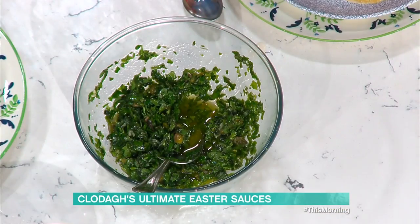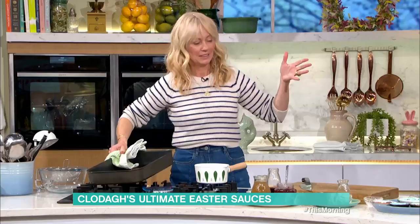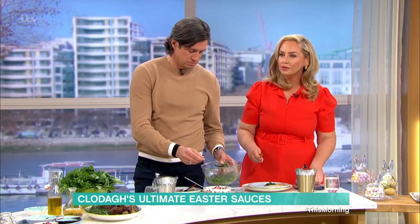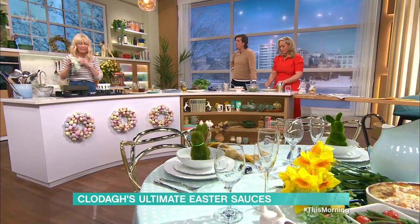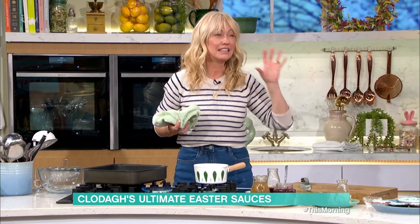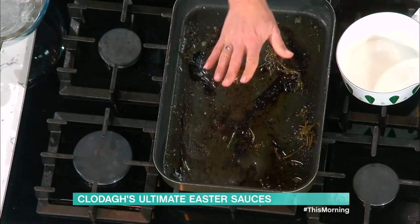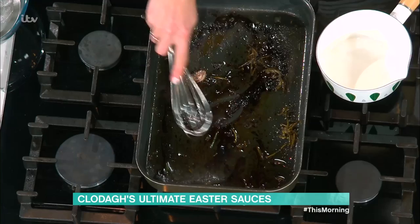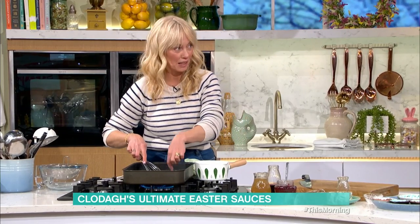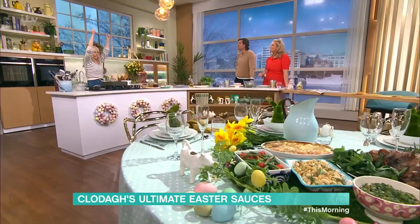Now moving on to the gravy. On Easter Sunday, when you've roasted your chicken, lamb, or pork - take the meat off, pop it to the side, tent it with tin foil to keep it warm. Meat should rest for at least half an hour before you carve it. Then get your roasting dish and pop it on top of the hob. I remember about 22 years ago when I first started training as a chef at Ballymaloe - Mrs Allen, who owned it, saw me put the roasting dish in the dishwasher.